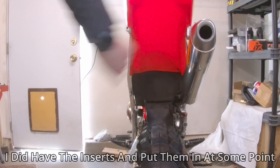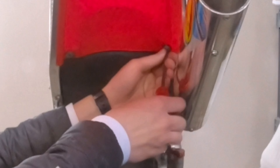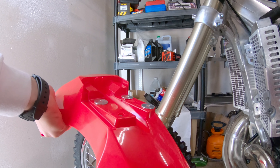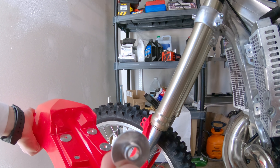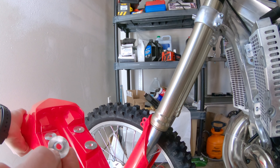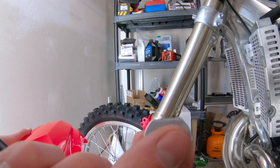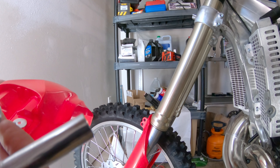Let's get this rear fender installed here — part of the restyle kit. I'm just going to try and slide it in and get it in between the subframe. It's a tight fit. I don't have the OEM bolts for right here and the little spacers or clips that go right here and provide threads.